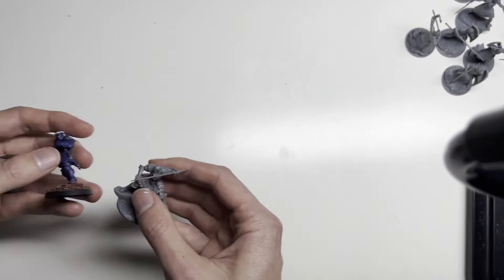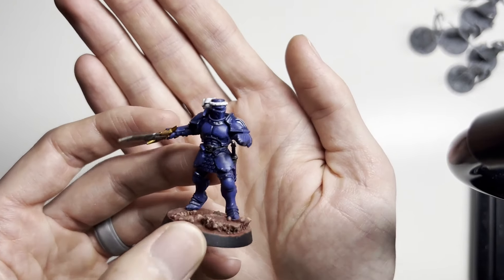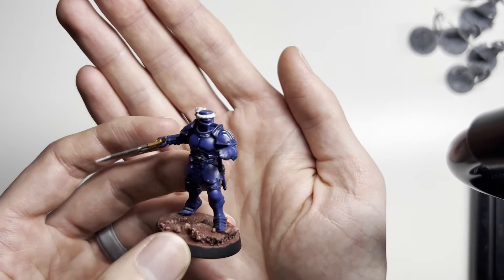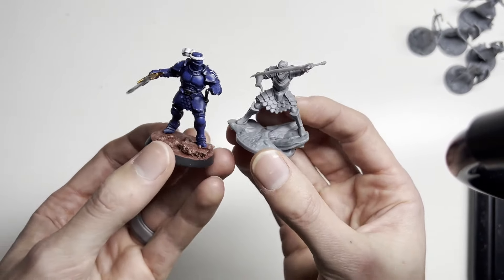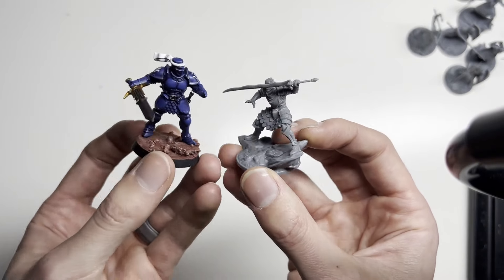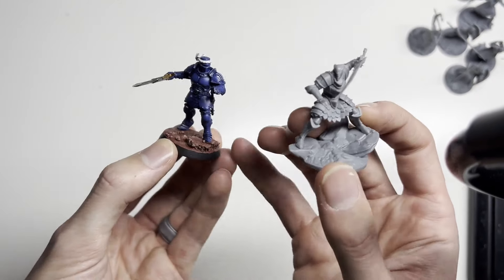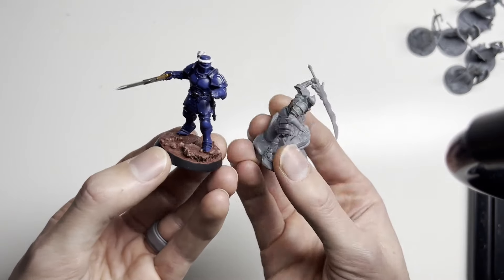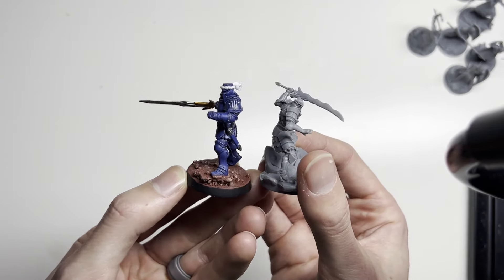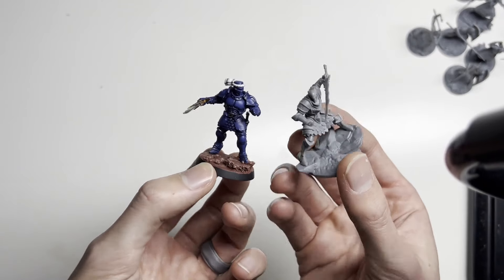I used this guy for Adolin Shardbearer during the tournament I played with my Alethi army. Adolin in real life — the real Adolin — is about the same size. So this is awesome because I see this guy going toe-to-toe with a Stormcast Eternal, which is what this model is. If you're interested in making a Shardbearer army, go with Stormcast Eternals, because the models look like this, and looking from far away they look very similar.